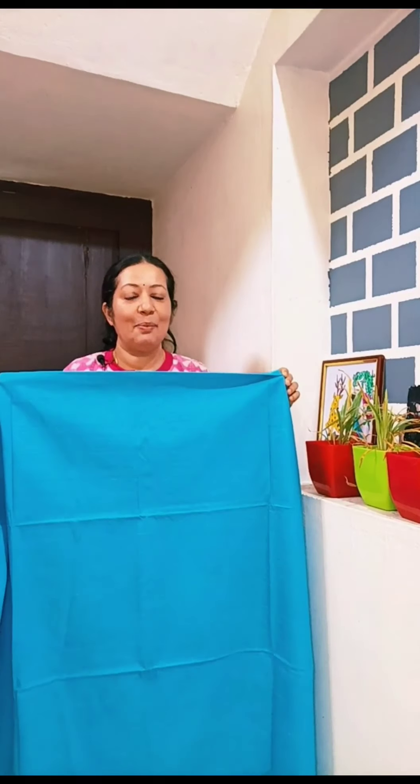Hello friends, welcome to this video. My name is Ajayi Prahyamji. We have a collection of semi-tussar fabrics. This is an offer for sale.